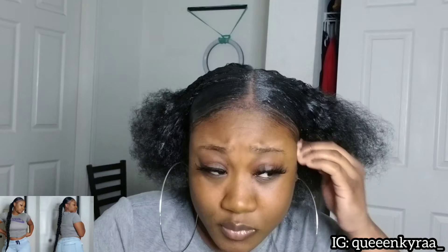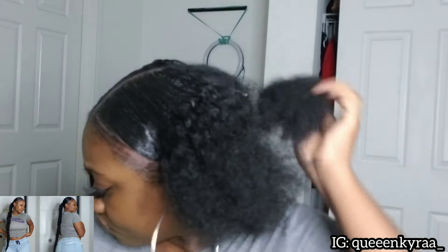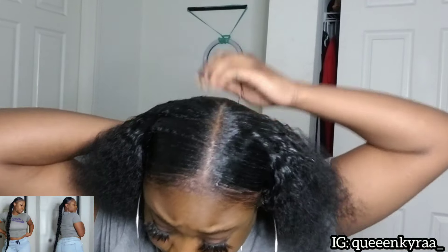Now that this side is sleek also, next I'm going to be moving to the back. I'm going to apply my edge control at the top of the back and I'm also going to go in and apply some at the bottom.